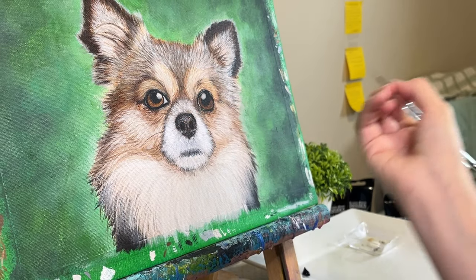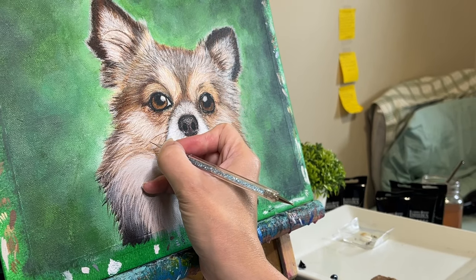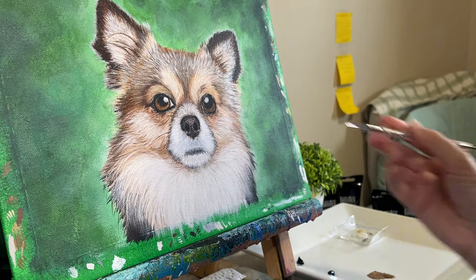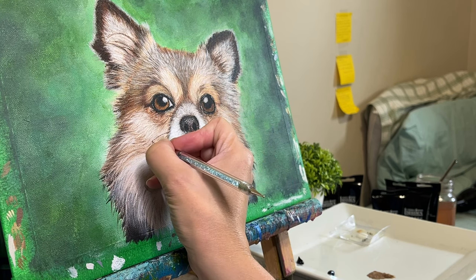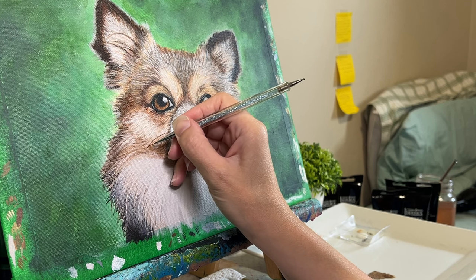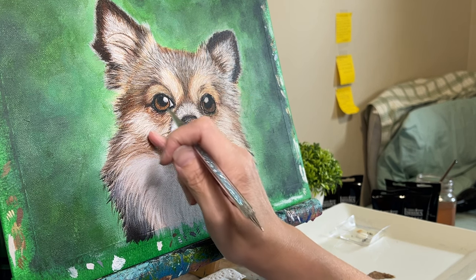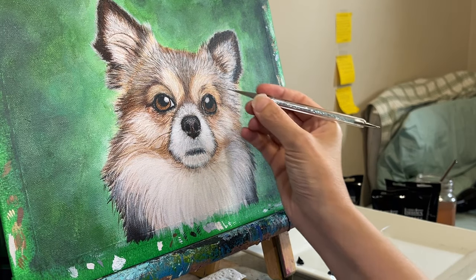One of the biggest hurdles is capturing the fur texture, which can be notoriously difficult to get right. But with the right techniques and a little patience, you can achieve a truly realistic look. If you have not watched the previous videos where I go more in depth about how to paint the fur, I do highly suggest that you check those out. The links will be in the description.